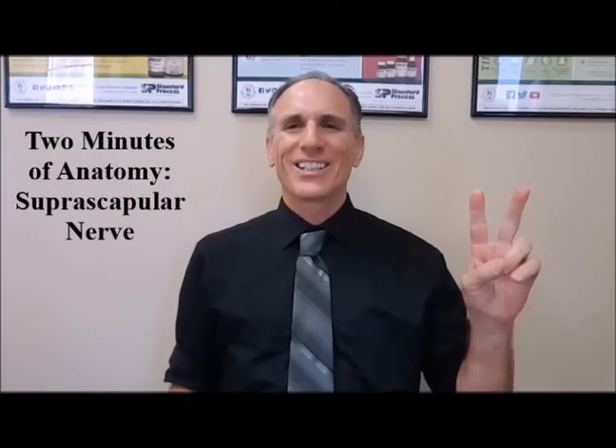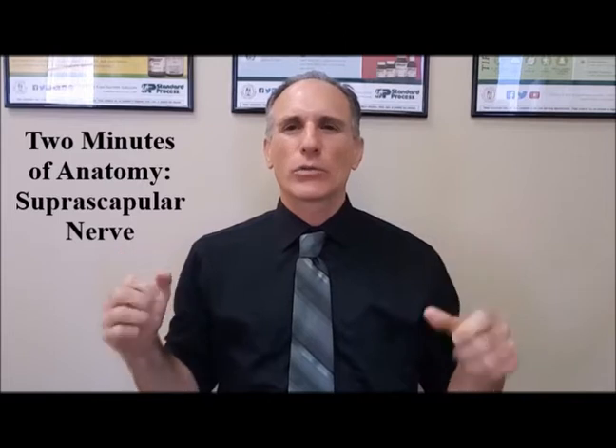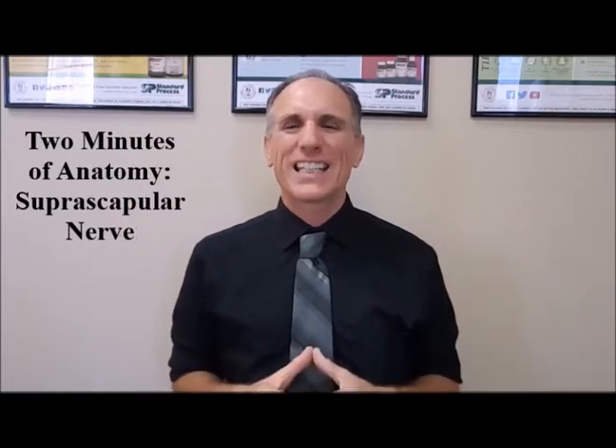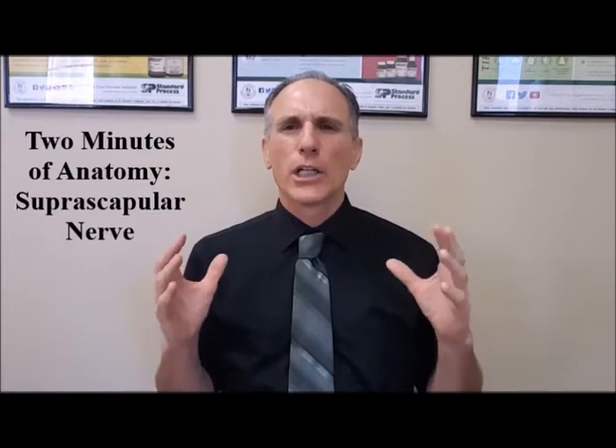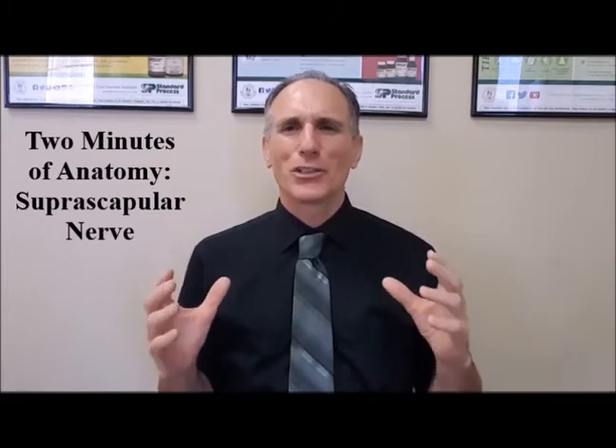Hello, and welcome to Two Minutes of Anatomy. I am Dr. Donald Ozzello of Championship Chiropractic in Las Vegas, Nevada. On today's Two Minutes of Anatomy, I'm going to speak about the suprascapular nerve.